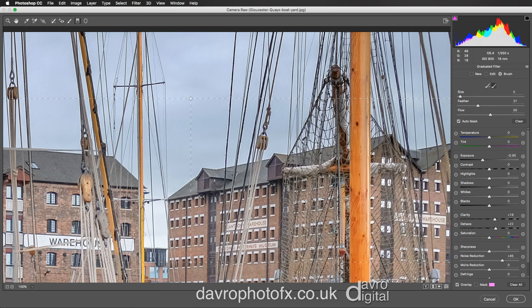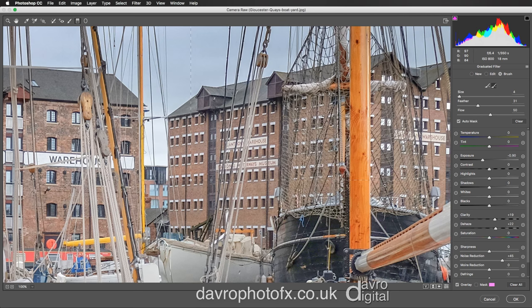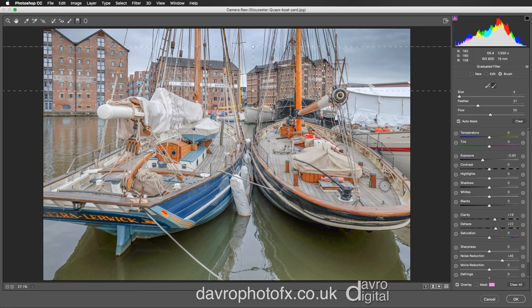Let's come to the bowsprit of this rather nice boat in the background. I've got a feeling this boat was from Holland — they come from all over the place for restoration work at Nielsen's Boat Yard, which is just over on the right hand side. There was a fantastic square rigger in there as well. Just going to use Command 0 or Control 0 to go to fit on screen.